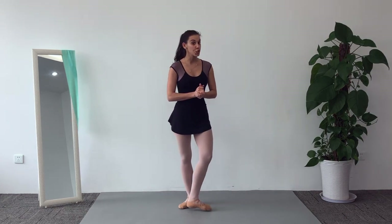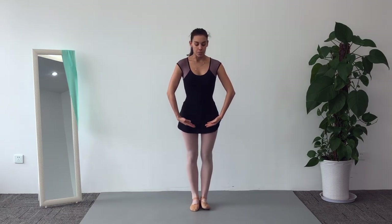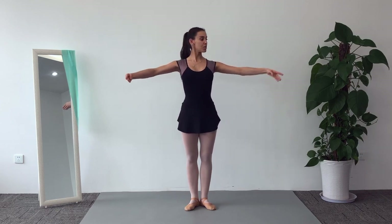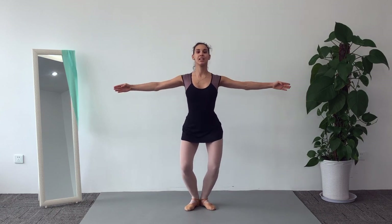Now what we are going to do — arms. Basically my arms are going to do bras bas, first position, second position and up, plié, plié, plié.